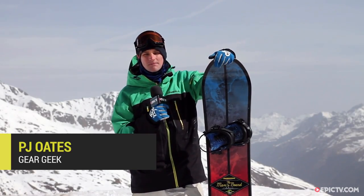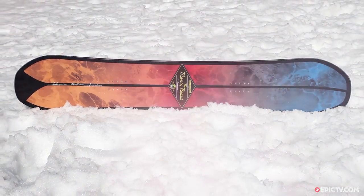We're here at Kernital checking out the Salomon Mans Board. This is a directional twin freestyle board aimed at intermediate to advanced riders.